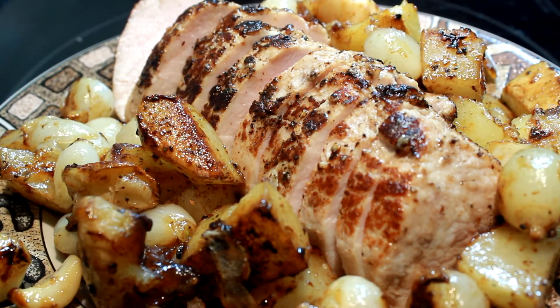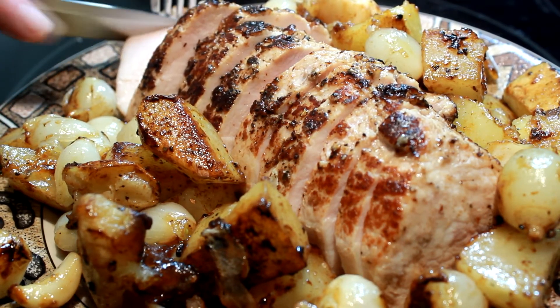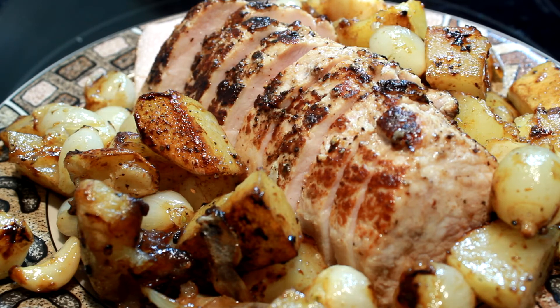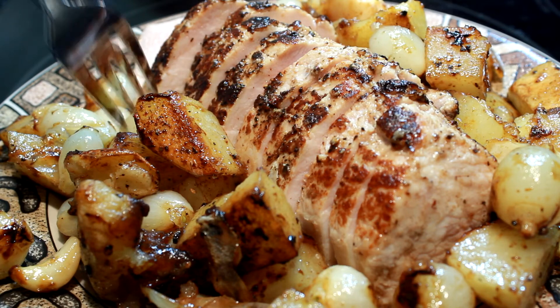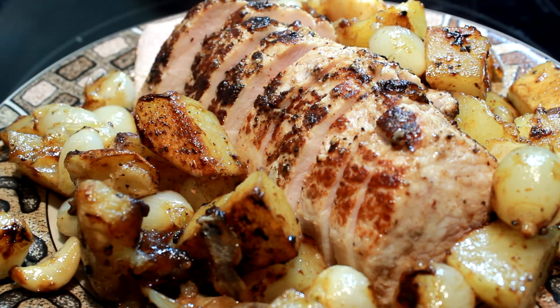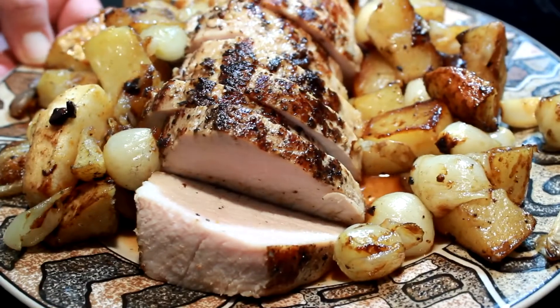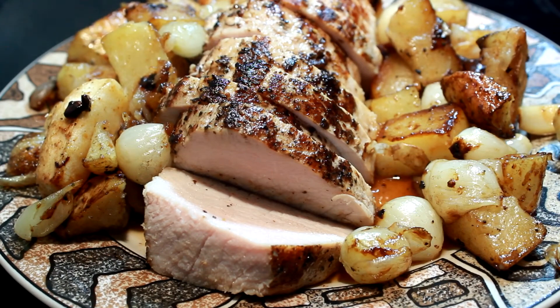I'm going to sneak me a bite here without ruining the presentation. Folks, this was so nice and juicy. Make yourself some green beans — I think I posted those yesterday — they're perfect to go with this. This would make a great holiday meal, everybody would be very happy. Taters are perfect! I hope you give my pork loin recipe a try, have a good holiday season, and please like and subscribe to my channel. Y'all have a really good day now, bye!